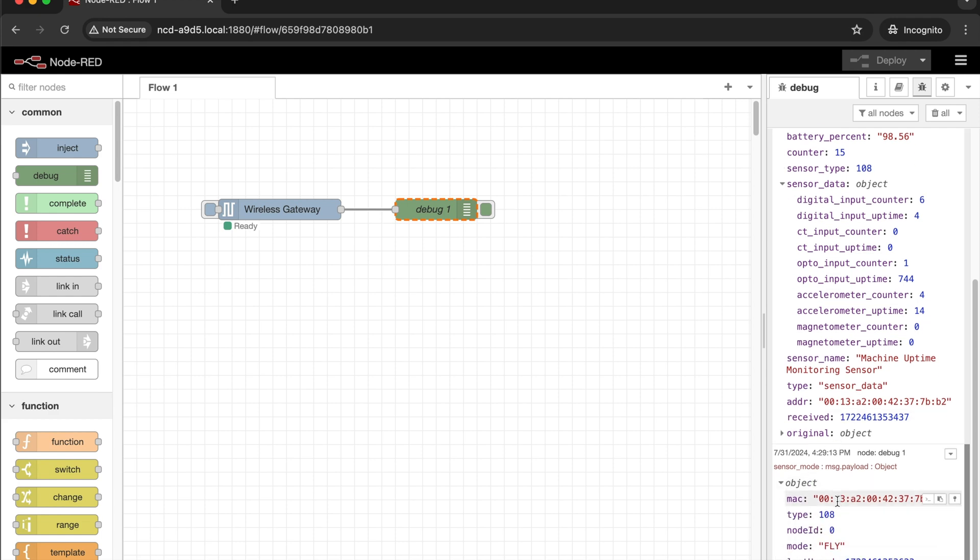We've run through a quick setup of how to get started with your Enterprise Gateway and machine uptime monitoring sensor. Feel free to provide us any feedback you may have and have a good day.